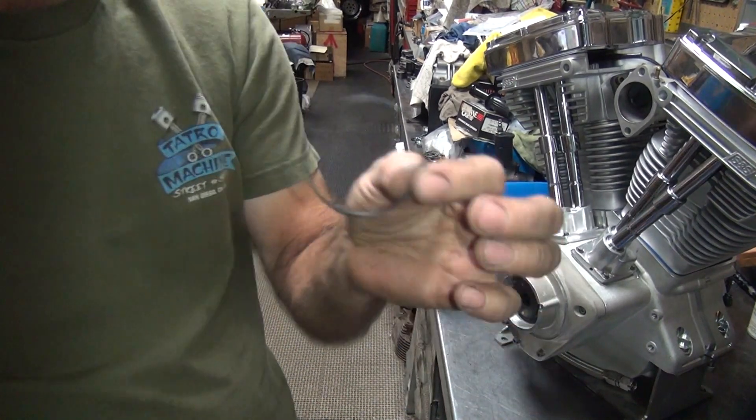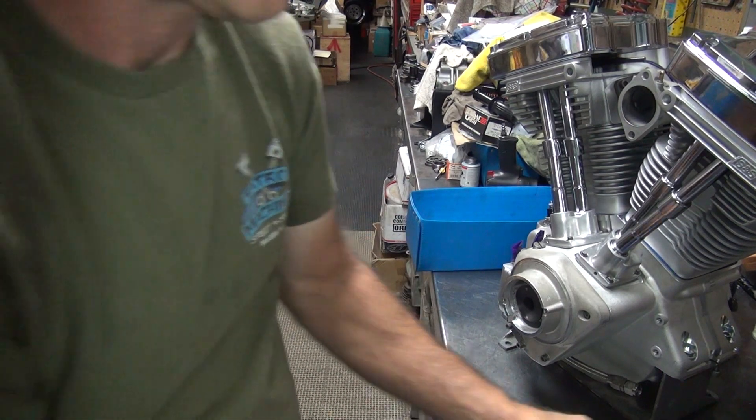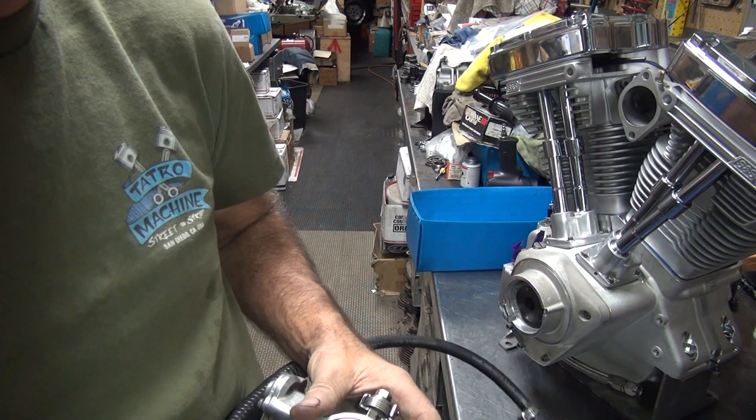Okay, we're back. Got a new O-ring. Got a little pick here, go ahead and try to get this thing out of here.